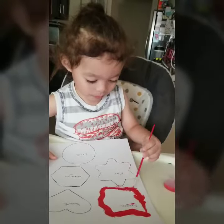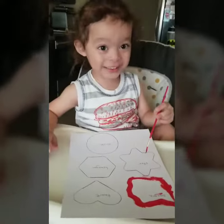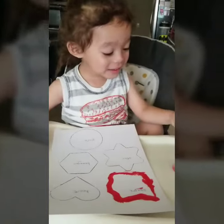You want to do the heart now? Yeah, you've got to get some more paint to follow the lines — or the star, whichever one, your choice.